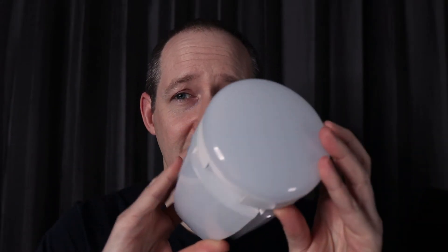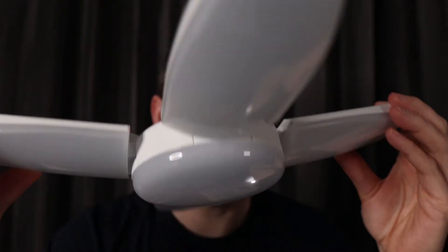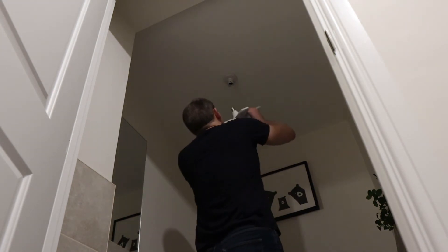But this is the first time I have ever seen anything like this. What's cool about this bizarre looking lamp is that the whole thing is actually a light bulb — it plugs into a regular light with a regular bayonet type fitting, which is the standard in the UK at least.